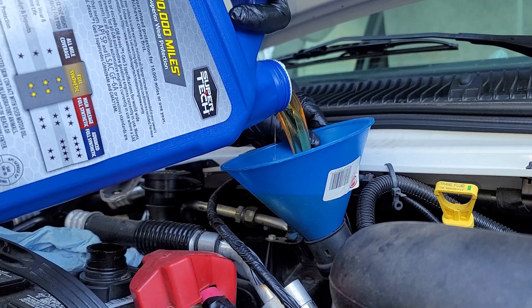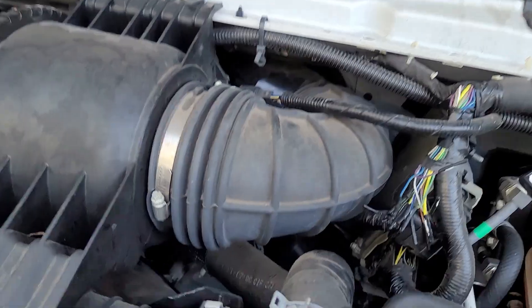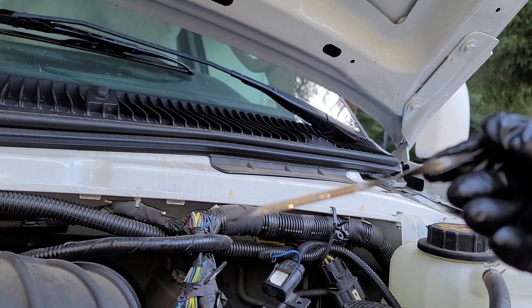Put the oil in through a funnel, replace the cap, and you're finished. To check the oil level, look at the dipstick and look for the second hole to be covered in oil — this is the full oil indicator.